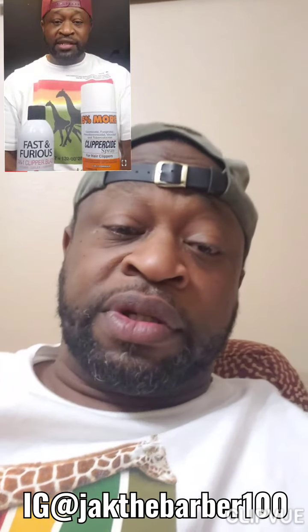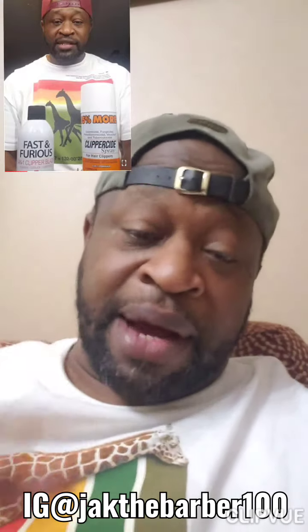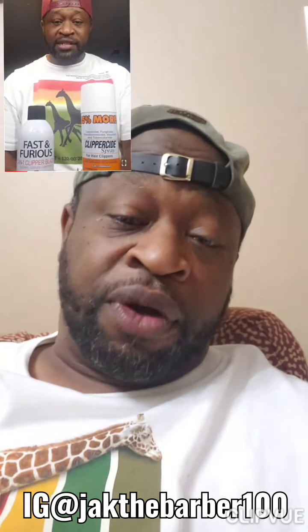This is the update to the Fast and Furious cleaner lubricant spray. I was sold on it the first couple of days. This is my update — Jack the Barber, this is my review. I was sold on the Fast and Furious and I still am sold on it.